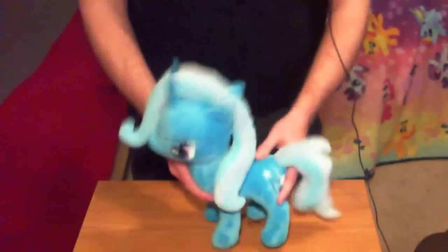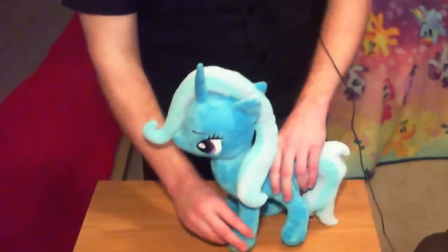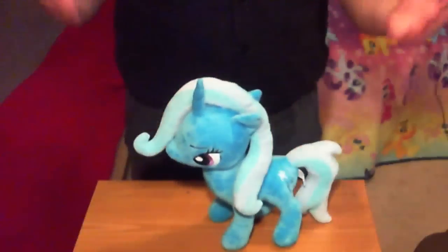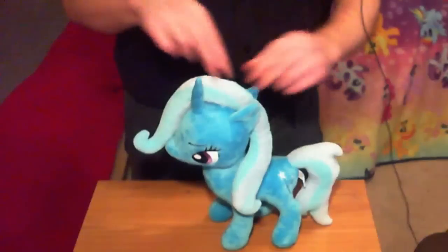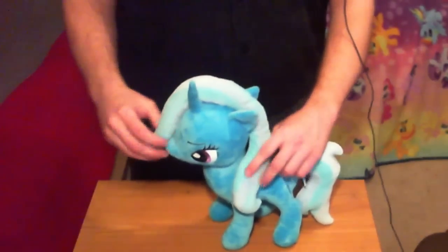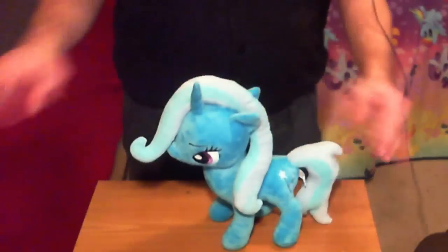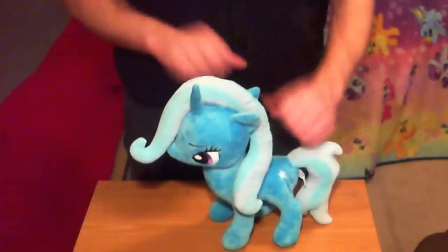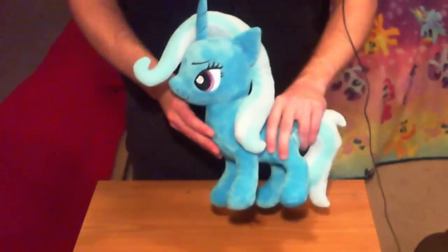These plushes are very solidly constructed. They stand up just fine on their own — you don't have to mess around with the legs or anything. You just put them down and they stand up. The hair is also pretty well done; it's all plush hair on the Only Factory plushes. I never like stringy or brushy kind of hair on plushes — I just want nice poofy plush hair, and Trixie's got that.